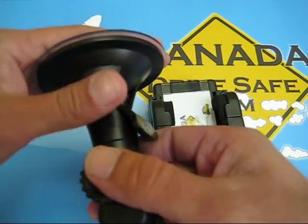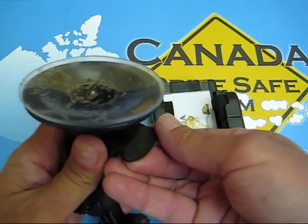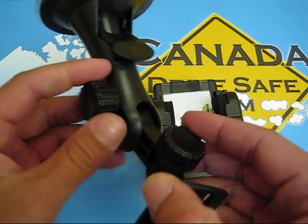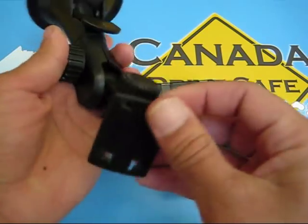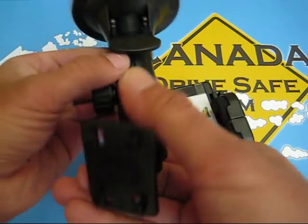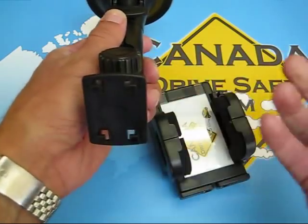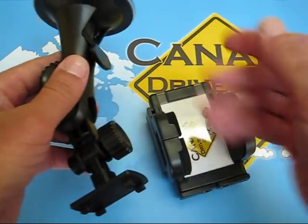Once you place that on your windshield, there's a lever right here and what you're going to do is push it all the way down. When you push it all the way down, it actually creates a suction within the windshield so it holds on very, very tight. There's also two adjustment knobs right here — you just loosen them up and you can move it up and down, and the other one side to side, for driver, passenger, or whatnot. That's the mount itself.